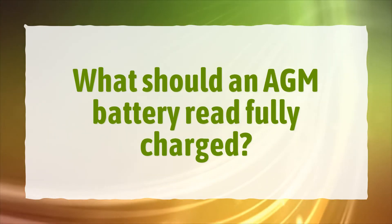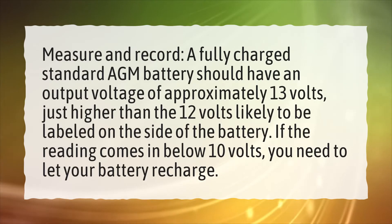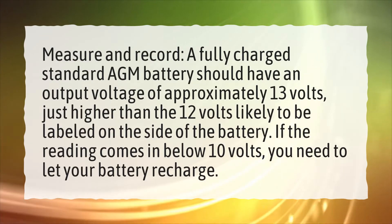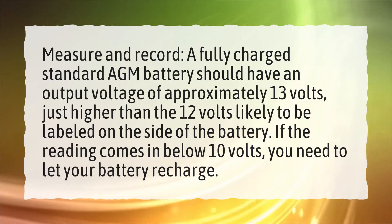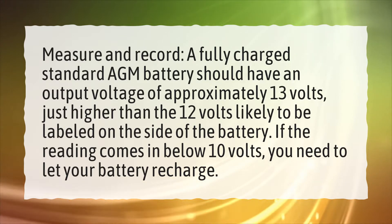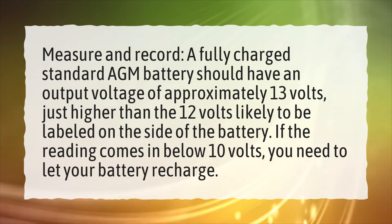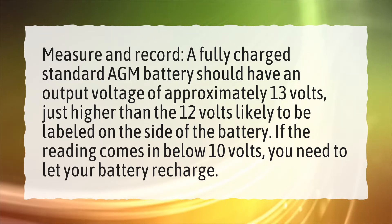What should an AGM battery read fully charged? A fully charged standard AGM battery should have an output voltage of approximately 13 volts, just higher than the 12 volts likely to be labeled on the side of the battery. If the reading comes in below 10 volts, you need to let your battery recharge.